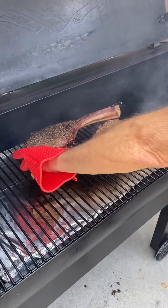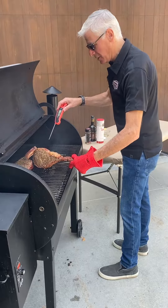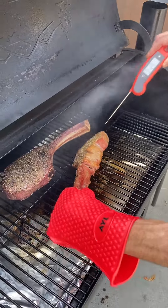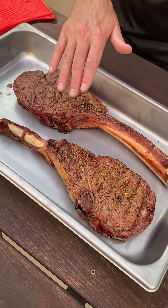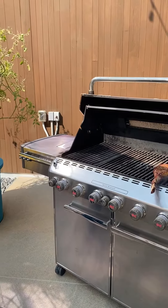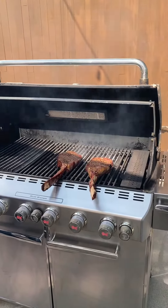Let's give these bad boys a test. You'll notice I've got my handy silicone gloves, so I can just pick these up by the handle of the tomahawk. That's 118 degrees in the center of that one. Now, we've got the 36-ounce tomahawks off the smoker, and now I'm going to put them on the grill to sear them and give them an amazing crust. I'm just going to set them right down here, leaving the bone hanging off the side so I can use that to manipulate them on the grill.